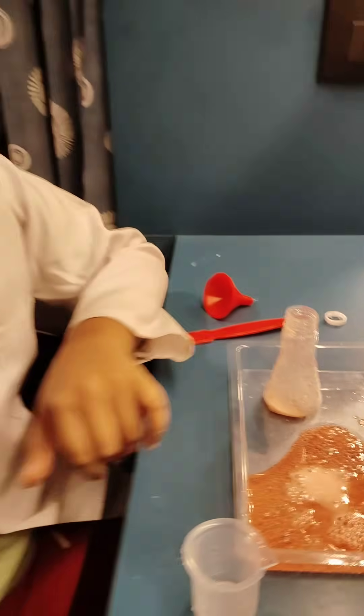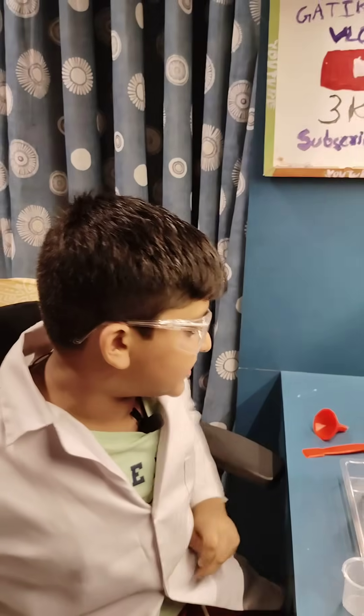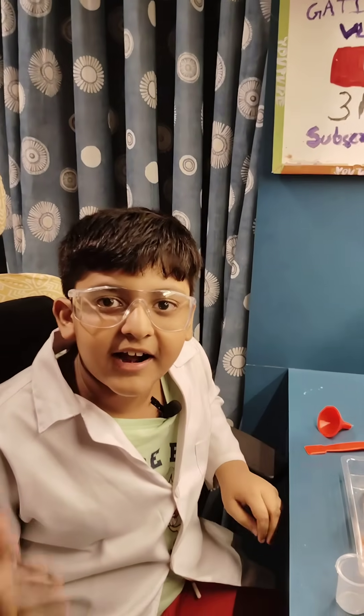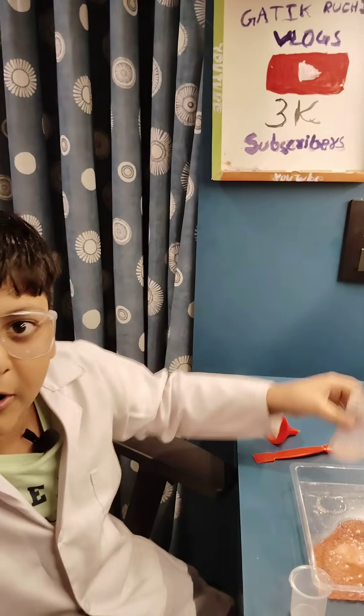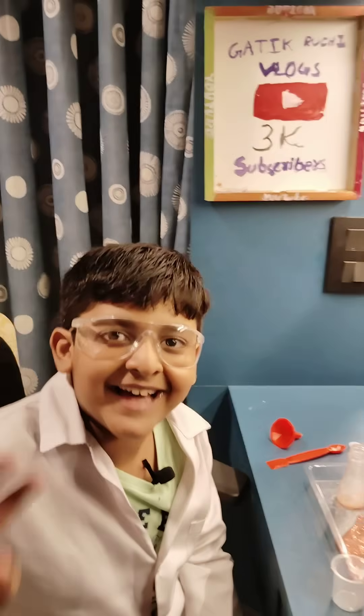Do you know why this is happening? Because the citric acid and baking soda mix with water and form carbon dioxide bubbles, and that comes out from the flask. Thank you for watching this video, bye!